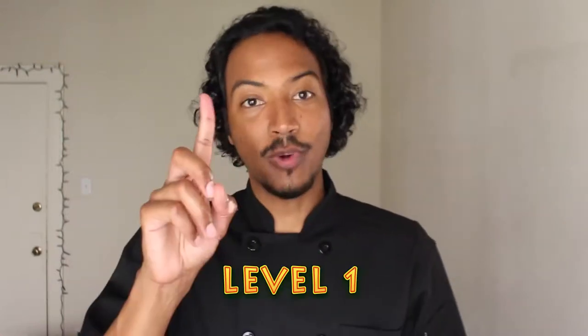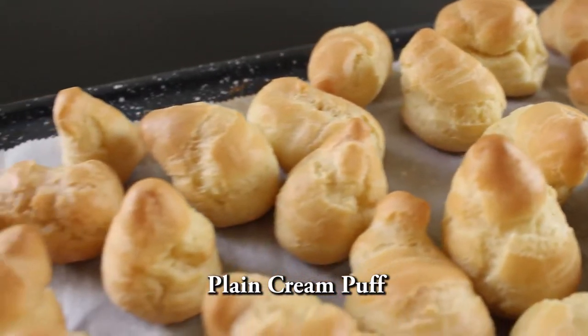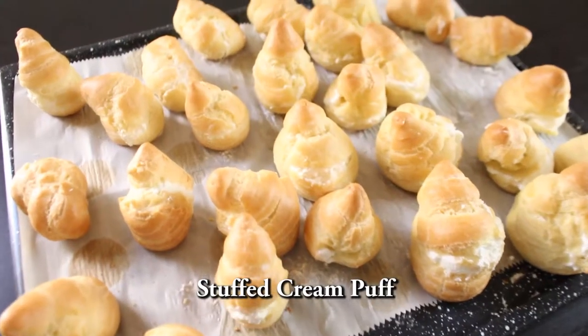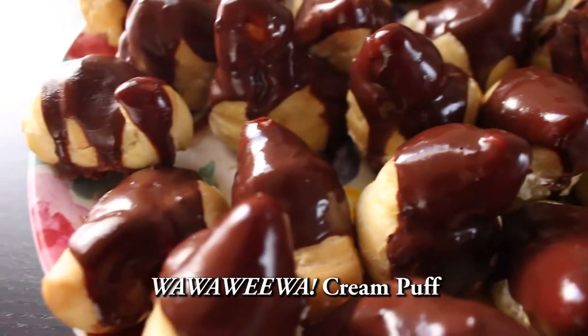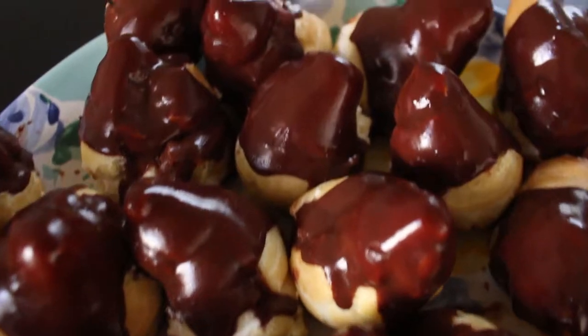This recipe has three levels depending on how far you want to go. Level one: your plain cream puff — just your plain pastry, no filling, no topping. Level two is a stuffed cream puff filled with delicious whipped cream. And level three, wah-wah-wee-wah cream puff, topped with a delicious chocolate ganache. I hope you go all the way, because you deserve it — you're good enough and I believe in you.